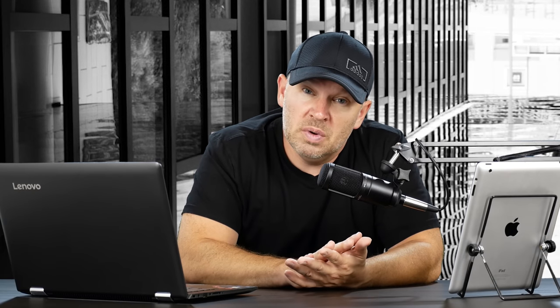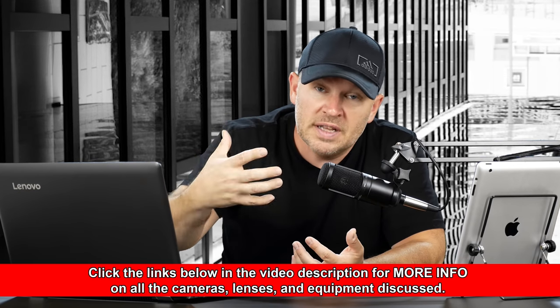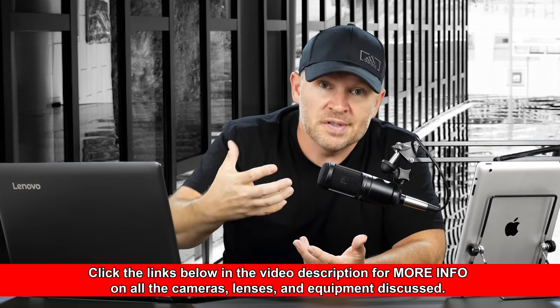I would stick with your D500 unless there are other reasons you want the D750, such as wanting a full frame camera for the lenses being at their native range. For instance, a 24-70 is a 24-70 with no crop factor on a full frame D750. You also get shallower depth of field for a given lens — at F1.8 with a prime, you're going to have a shallower depth of field on the D750 than on your D500, which is nice for subject isolation. But as far as high ISO performance, I don't think you're going to see a lot of difference.